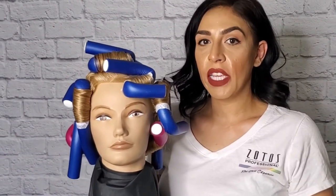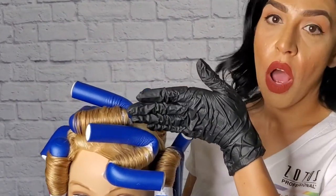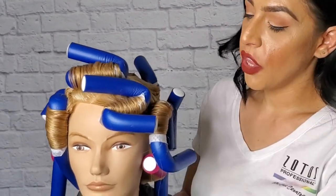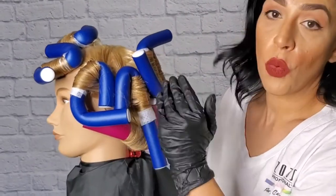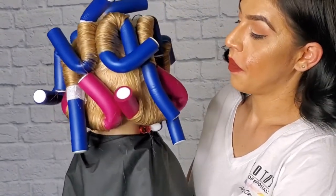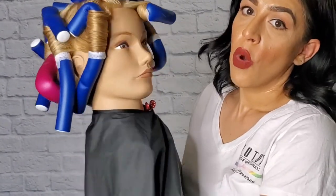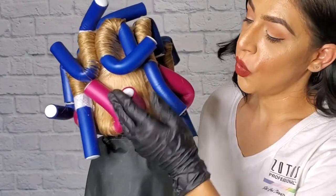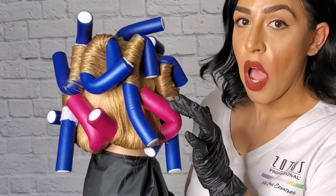Once your perm is completely wrapped, this is what it's going to look like. As you can see, we have the front rods going into the face, almost sitting on top of each other. We have the side sectioning rolled into the face and away from the face. We're going to continue this pattern all the way around, which leaves towards the nape. The nape area sections we're going to divide in two, and you're going to wrap into the nape area. The bigger the rod, the bigger the section.